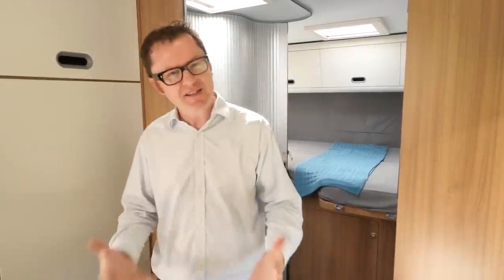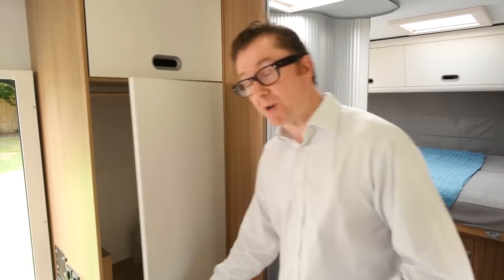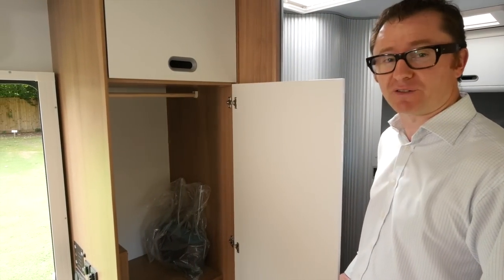The final piece in the kitchen jigsaw is the Duriger skinny fridge here on the nearside, and that's opposite a rather large wardrobe space. Look at all that — plenty of place to stick all your finery.